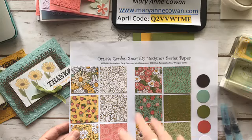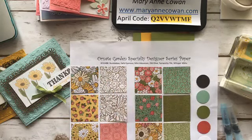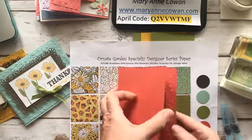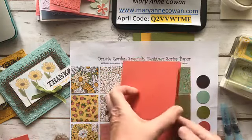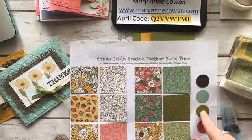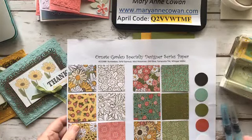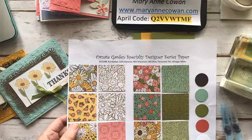This is the Ornate Garden Specialty Designer Series paper — it coordinates with these colors and a new color called Bumblebee. When you get this pack, it's specialty, so it's a little fancier. Our papers are double-sided, and you get 12 sheets — two sheets of six designs. So tomorrow we're going to make some cards focusing on the different papers. Here's a sneak peek: one card uses Terracotta Tile, which is a little bit deeper than Calypso Coral, matched with Old Olive.